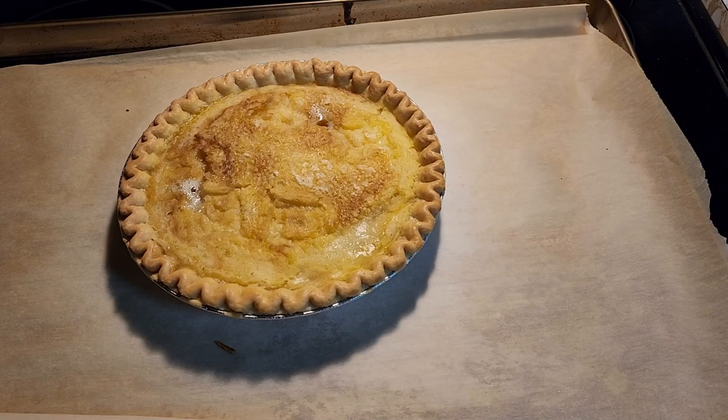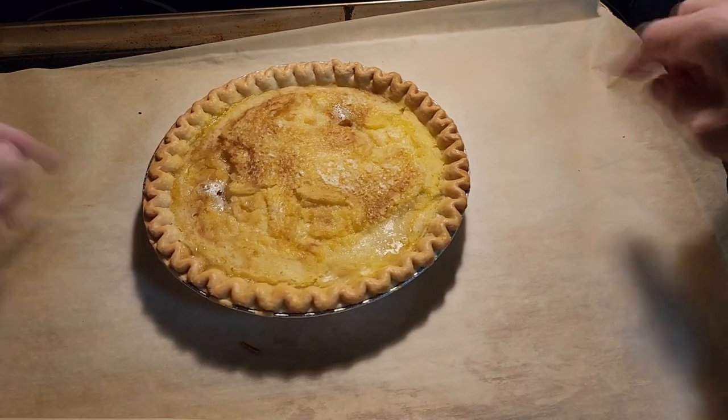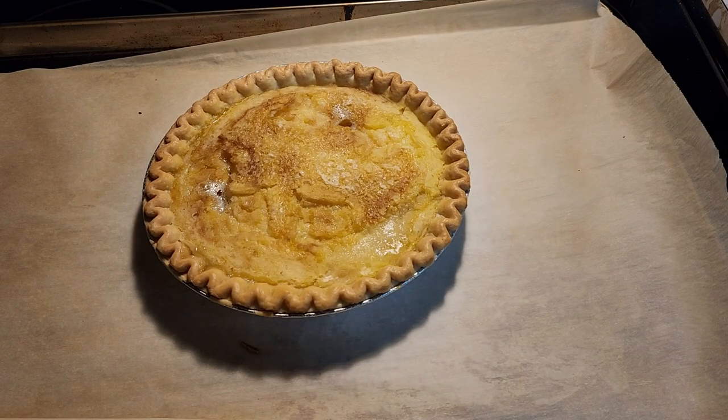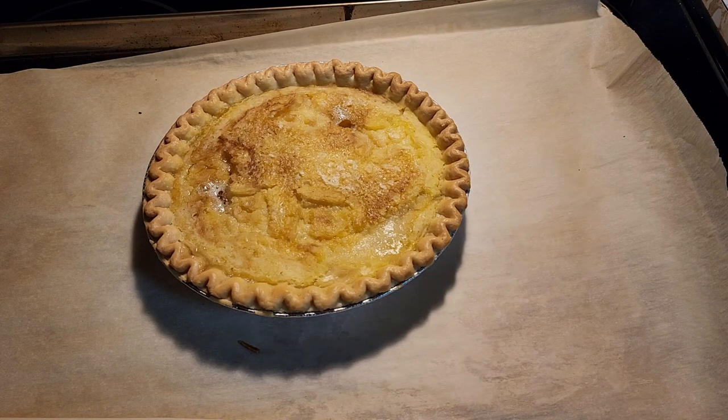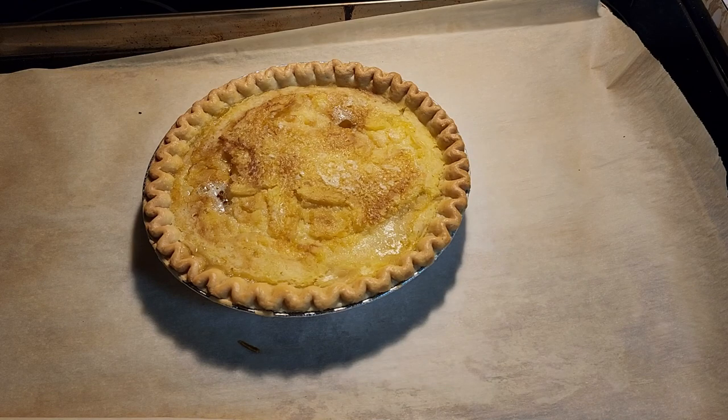Our pie just came out of the oven — it was in there for 60 minutes. If you notice it's still a little jiggly, that's okay, that's the way you want it. You need to let it completely cool at room temperature, then put it in the refrigerator until it gets cold — a couple of hours or even overnight is better — before you serve. Let it cool, then refrigerate covered for two to three hours or overnight, then serve.